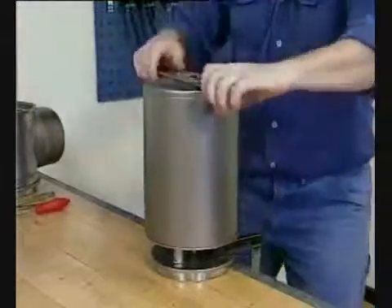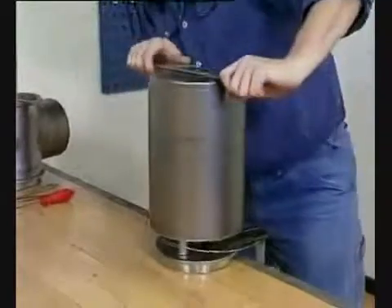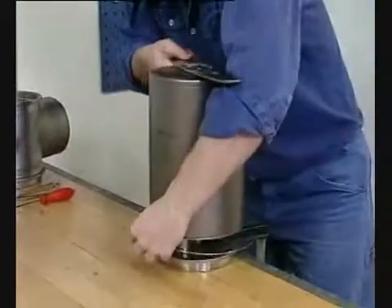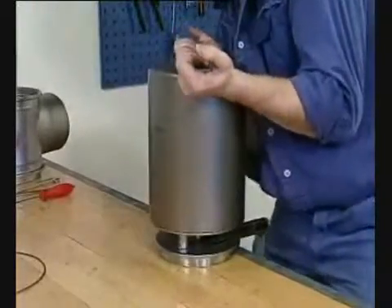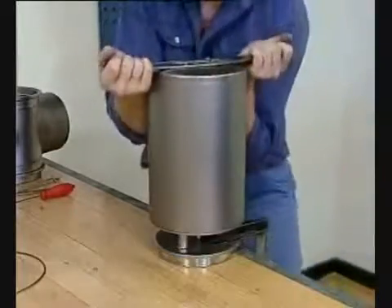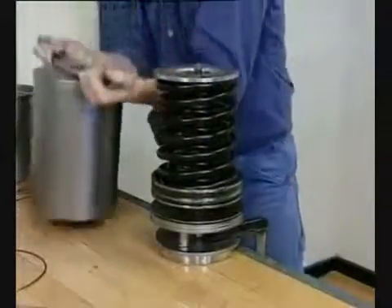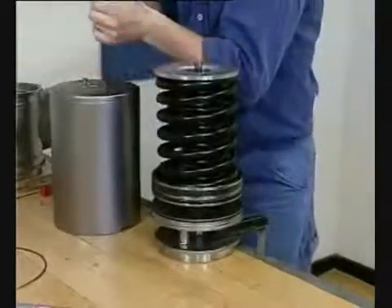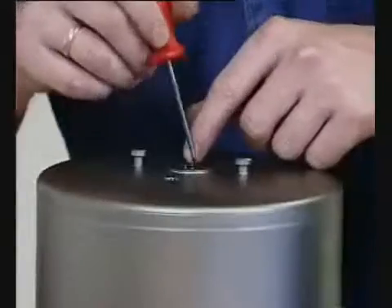Rotate the cylinder to loosen the locking wire. Remove the locking wire. Lift off the cylinder. Remove the o-ring.